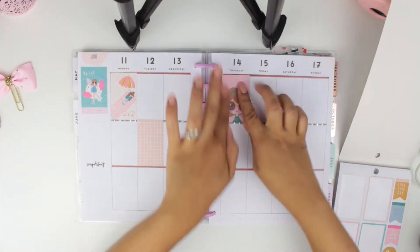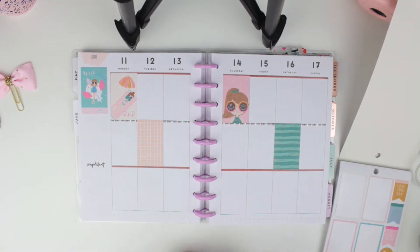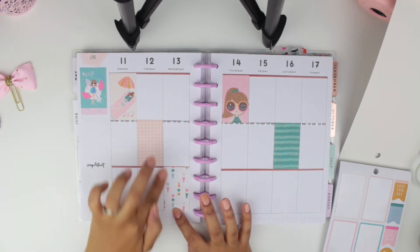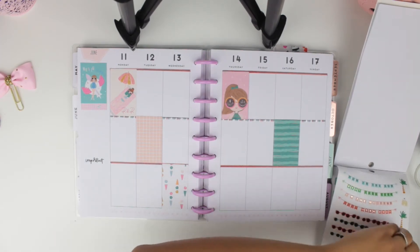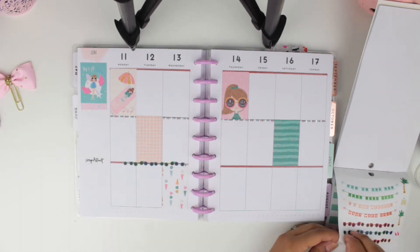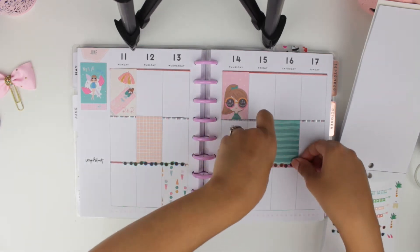I'm trying to take out that sticker because it wasn't on straight, and I fixed it. I decided to put some of the washi tape that comes with the sticker book, which I really like — they are some sunglasses. I decided to just place two, but later in the video you'll see I put more. I thought it would give the spread a little bit of an extra pop of color.